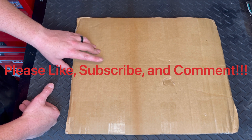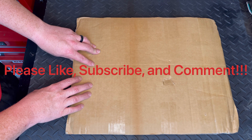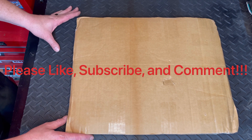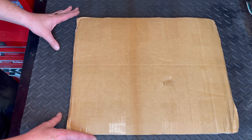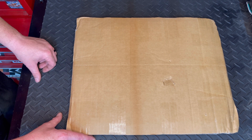Please hit subscribe, hit like, and also comment down below if you're enjoying these videos, what you think about this one, even stuff you'd like to see on the channel. All those things are things that you can do for free to help support the channel and I sure do appreciate it.